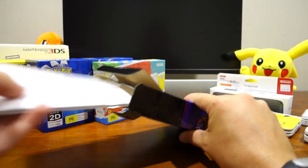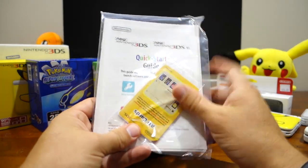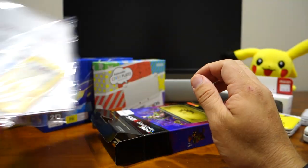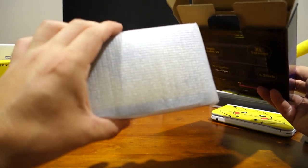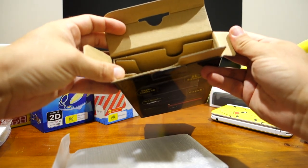Let's open this one up. First things first, get rid of this — you've got the AR cards, a quick start guide, and a manual. Not that exciting really. And the main show is the console. There's nothing else in this box.